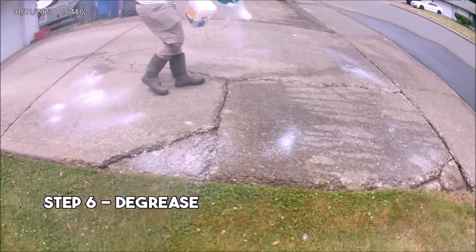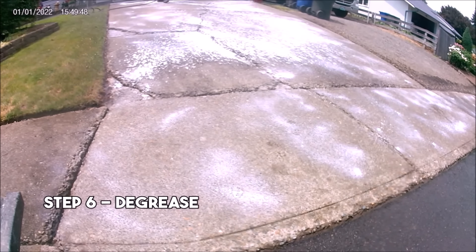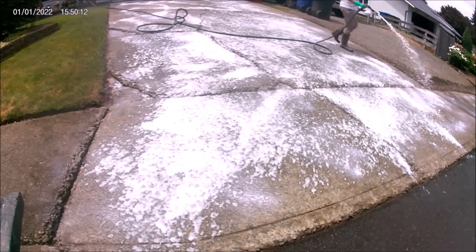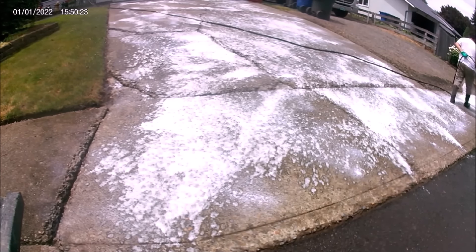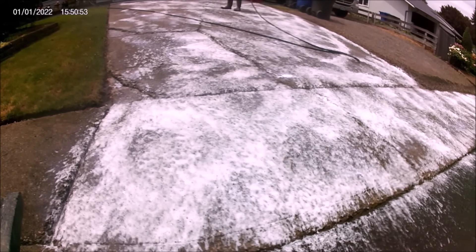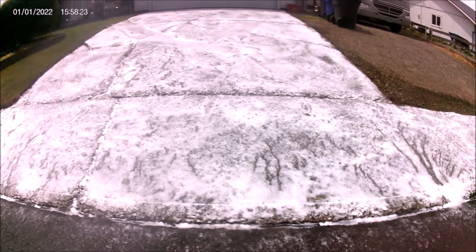Step 6 is to degrease the driveway. Even if a driveway appears clean, you still need to cover it in whatever soaps and detergents you have on hand. I personally prefer Outdoor 30-Second Cleaner, but most cleaners work just fine. If you're in a hurry, you can spread out your soaps and immediately scrub them into the concrete before rinsing. Or you can take a lunch break and let the soaps sit and soak into the pores of the concrete for about 20 minutes before rinsing.